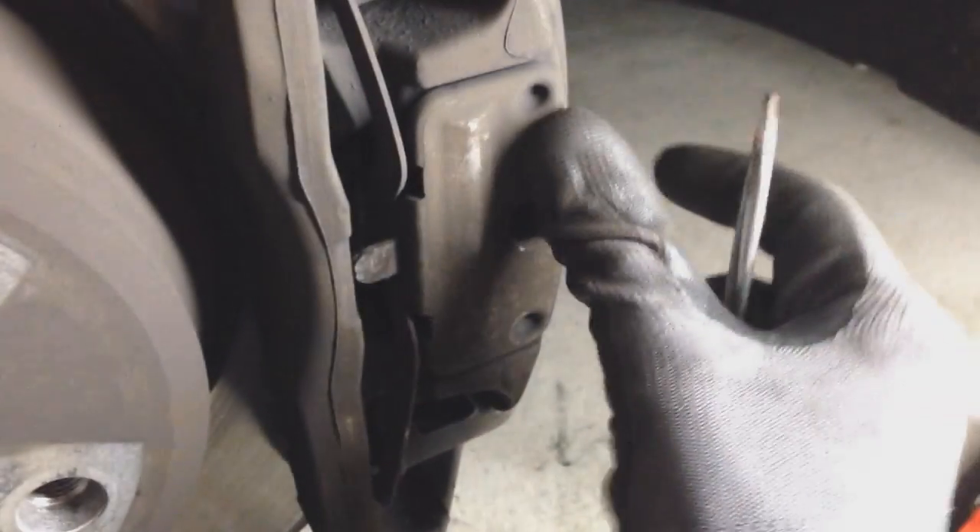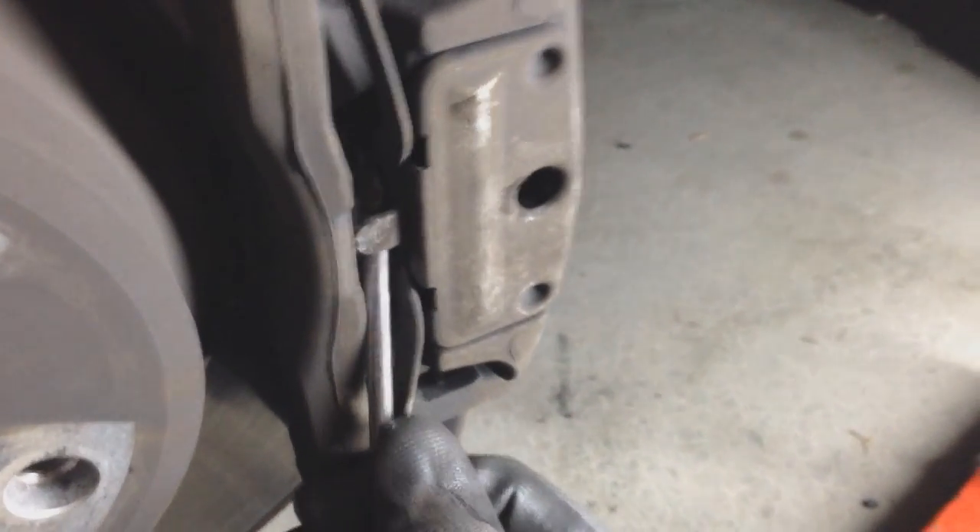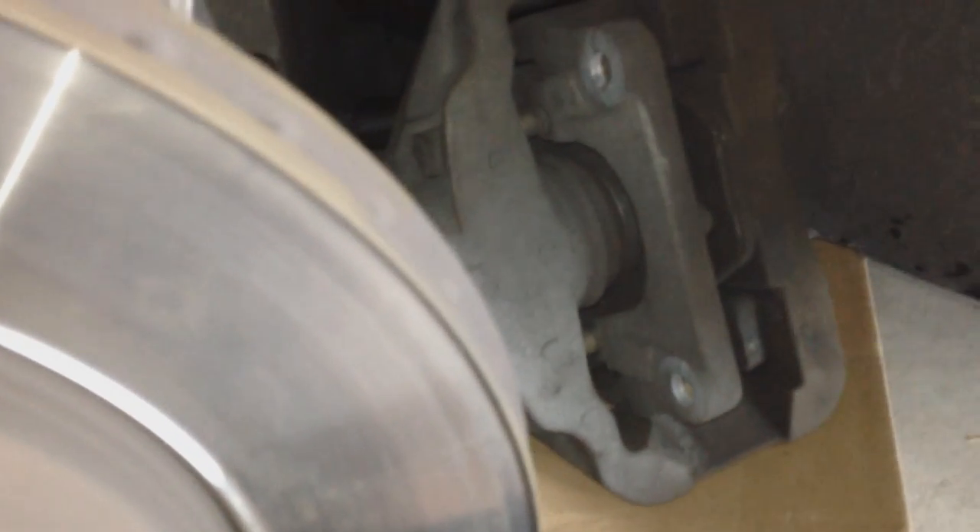Next we need to remove this spring cover. Grab your flat head screwdriver, put it in behind the spring, and push back — that pushes the spring back and releases it from its tab. Then pull it right out. I've got an Amazon box set underneath so my caliper can rest against it — don't let that slip, because if you rip that brake line cord out, you're in trouble. Here's my little spring fully out. The caliper is now completely off the rotor.